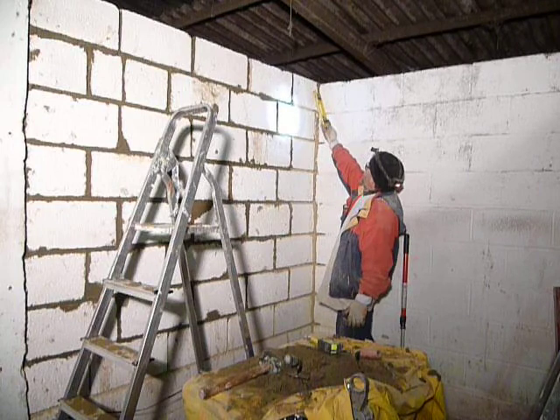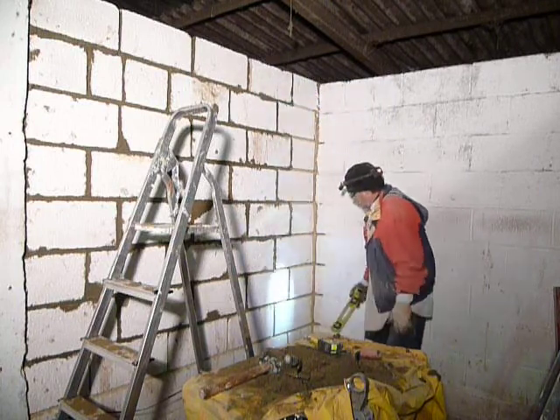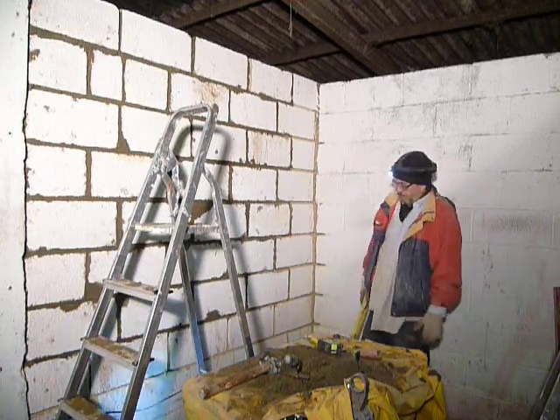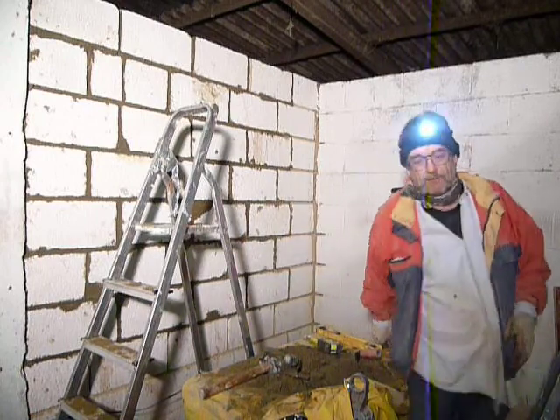I need to do a little bit more up there. Then I'm just going to pack it in with fresh mortar, and that's going to be it for tonight. I'm not going any further — I'll do what's exposed. It's getting close to one o'clock so I've had enough.